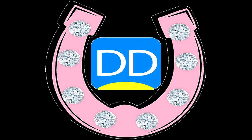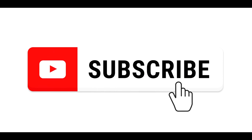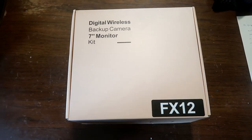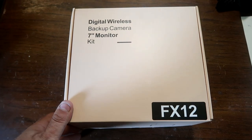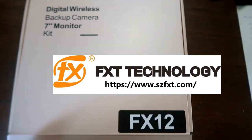Hi guys, welcome to this extra video. You know we have our beautiful horse trailer and we hooked up recently a camera system in it. Well I have a surprise for you. Today in the mail we got the digital wireless backup camera model FX-12 from FX Technology. We are going to hook this camera system up in our friend's horse trailer.